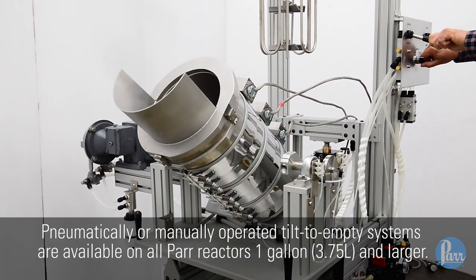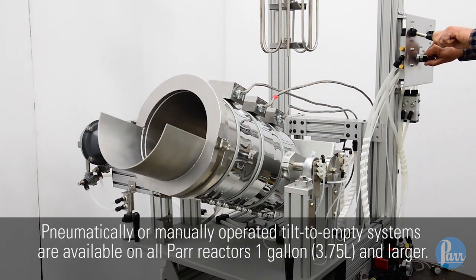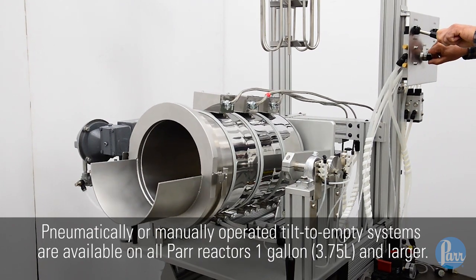Pneumatically or manually operated tilt-to-empty systems are available on all Parr reactors one gallon and larger.